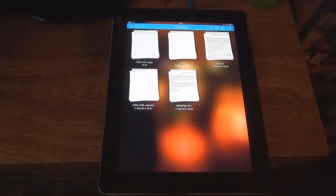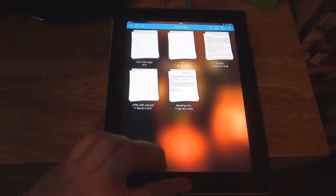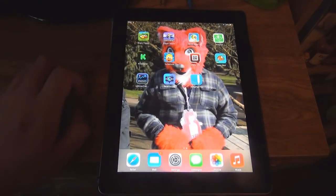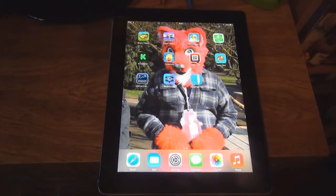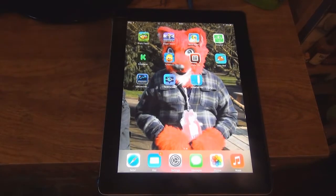So yeah, that was essentially it for this app — WritePad Pro. That was it for this app review. Hopefully you enjoyed it. I enjoy the app — it is very good and it is very easy to use. I won't be able to do any more reviews until I get another one really.